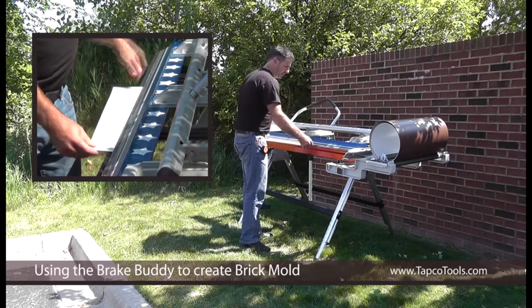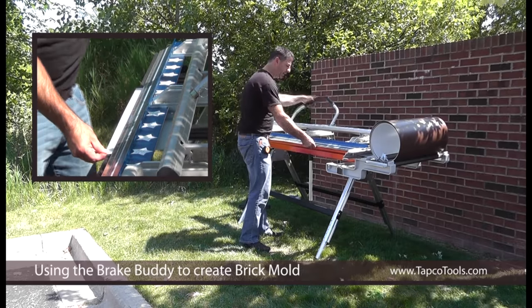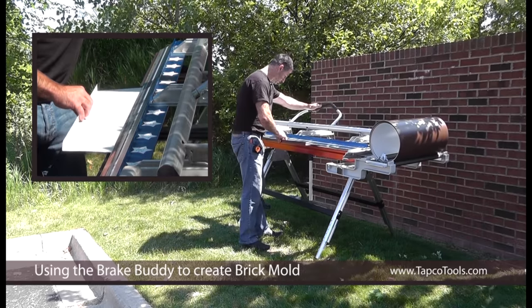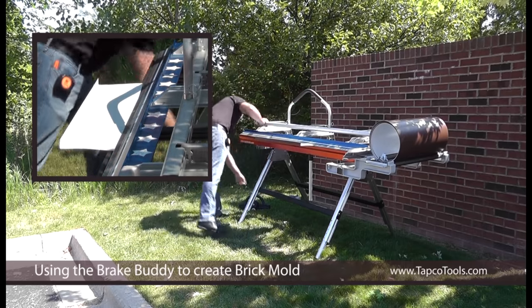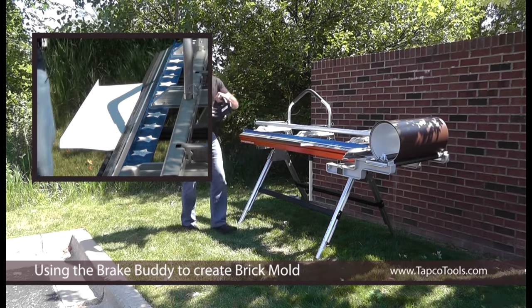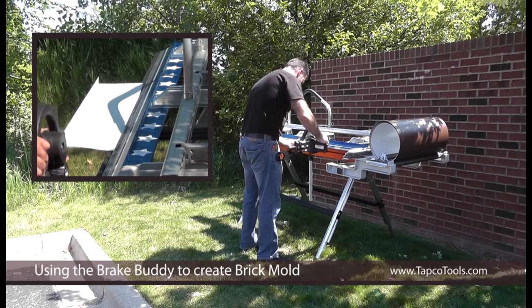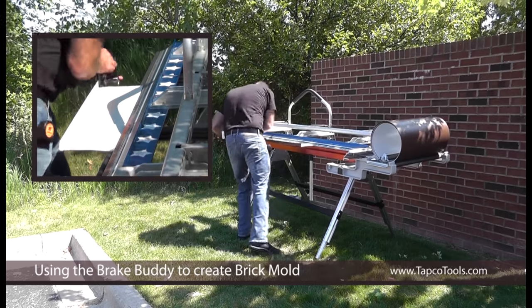Start off with a seven inch piece of material. I'm going to leave it out about an inch. Bend to 90. Pull the material out. Lock it in. Take your brake buddy. Adjust it all the way down. Slip it onto that receiver. Just pull across.